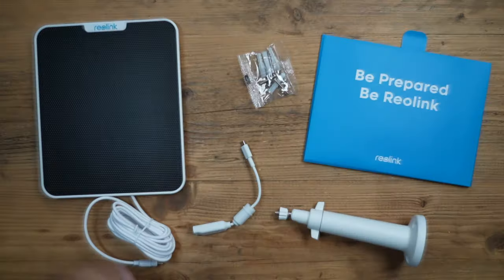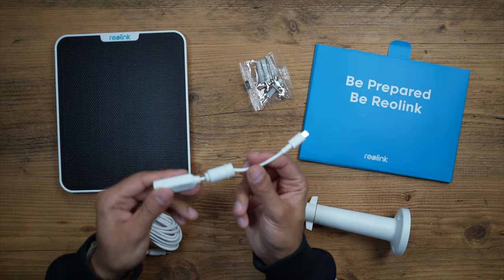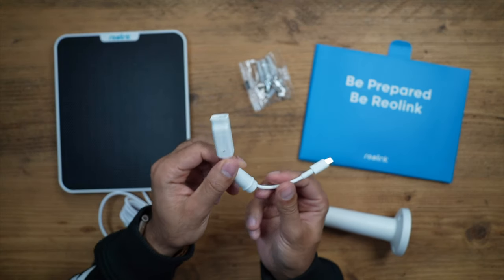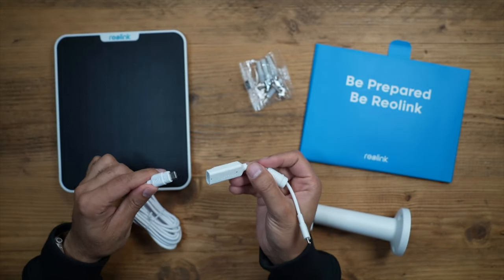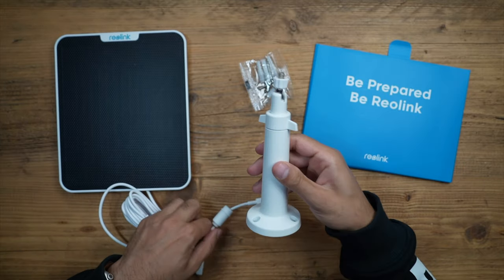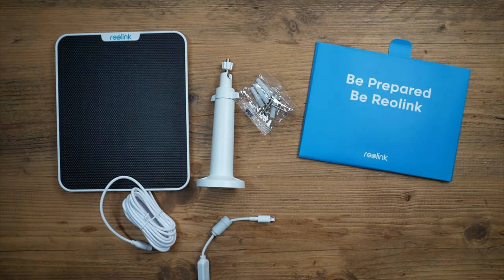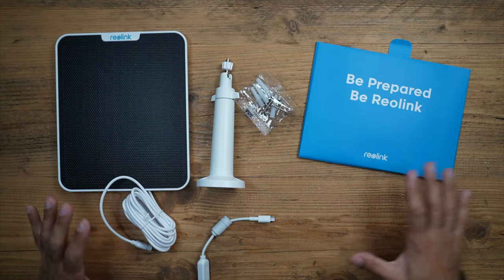Let's take a quick look at the solar panel. We have the large solar panel, the weatherproof USB-C connector that will be required to plug one end in here and the other end into the camera, the bracket, the screws and plugs, and a user manual. Very straightforward and very easy to set up.